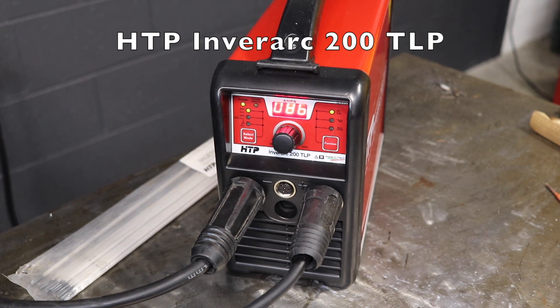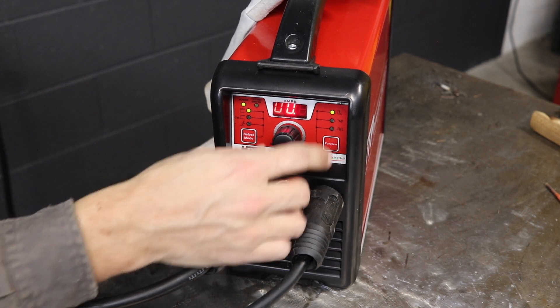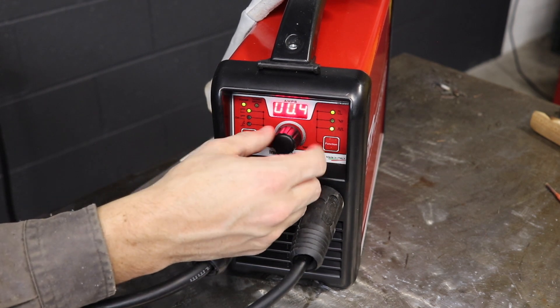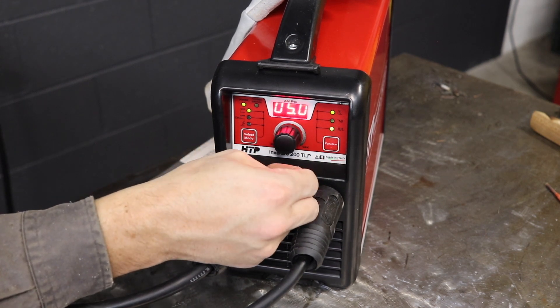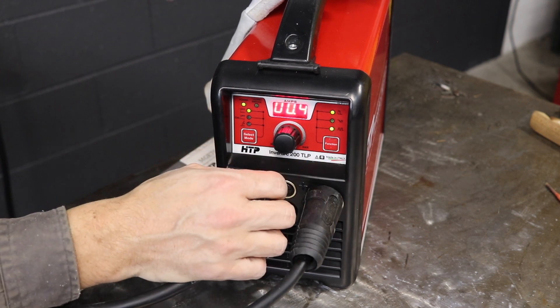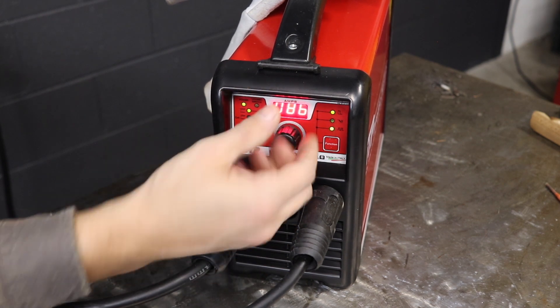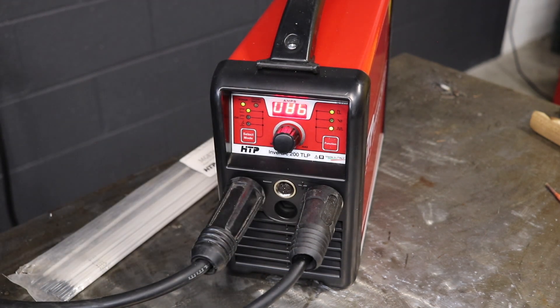One of the cool features about this machine is we can actually run pulse on stick. We can run from 0.4 all the way up to 5 on the frequency. I'm going to start at the lowest right now and run a couple passes like that. I'm going to keep my amperage about the same and just go ahead and drag the rod across the base metal.